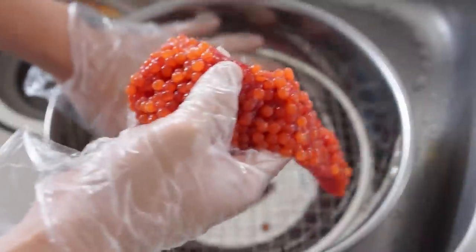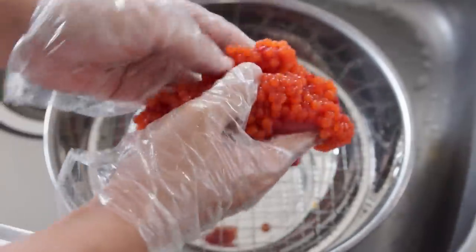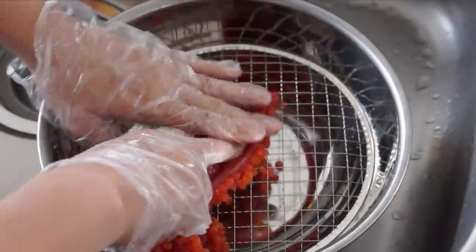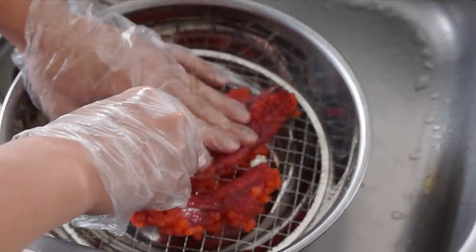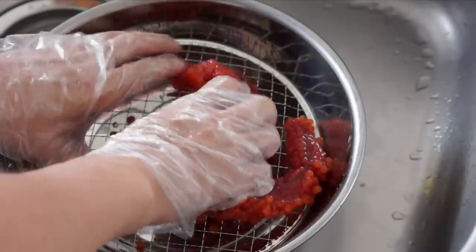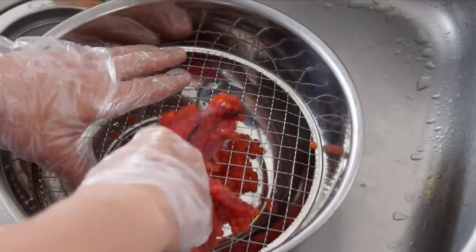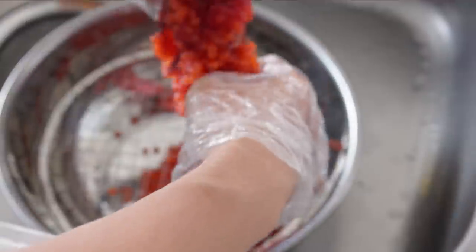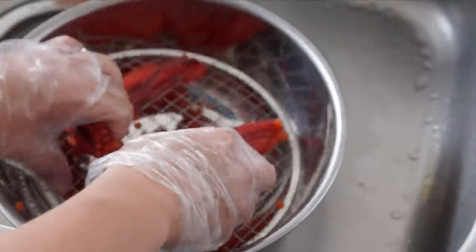Okay, now that's opened up. You see I've got my screen here over my bowl. I'm just going to flip it over and just sort of rub it on the screen and you're going to see the ikura dropping right through into the bowl. The caviar seems pretty fragile, but it's pretty solid, so you can apply a moderate amount of pressure — not to worry about bursting the little sacks.